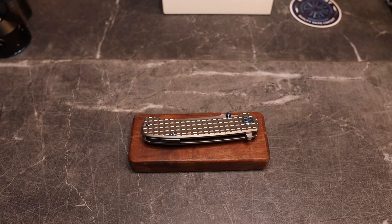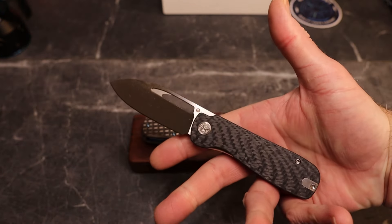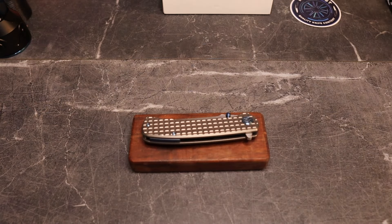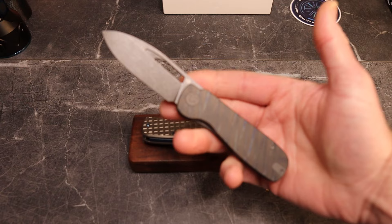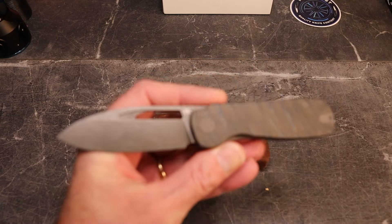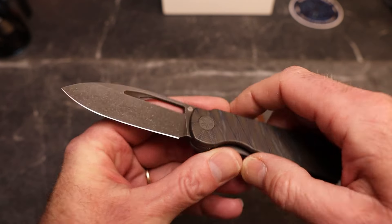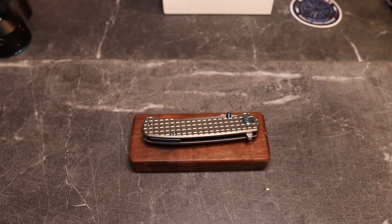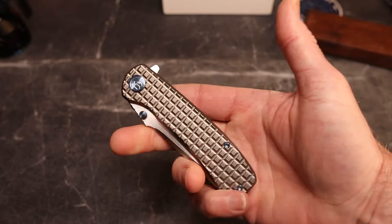I work with Kubi on my own knives — this is the upcoming Micro Jet from Tempest Knives — and they are literally not afraid to try things. They are killing it on the OEM side, and now you've seen the Kubi Knives brand just continue to get better and better.